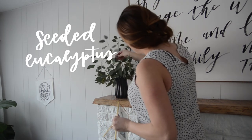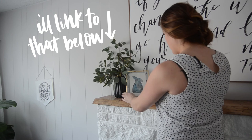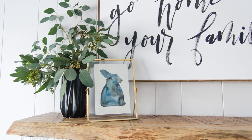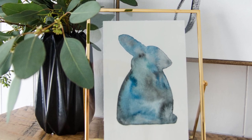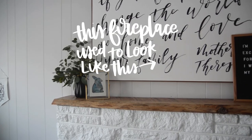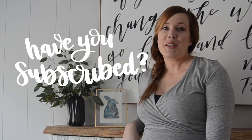You can see this watercolor bunny along with the rest of this mantle in my spring home tour — I will link to that right here as well. Thank you so much for watching. I hope that you enjoyed this simple little DIY. If you did, I would love if you hit that thumbs up button below and subscribed so you don't miss out on any more videos. See you next time.